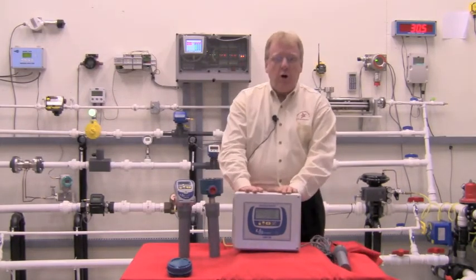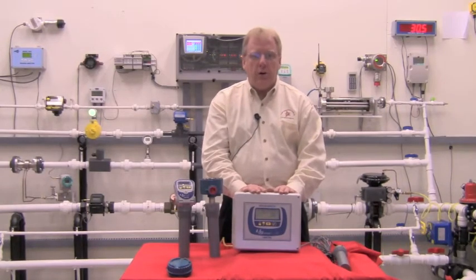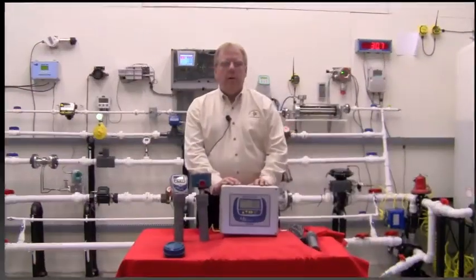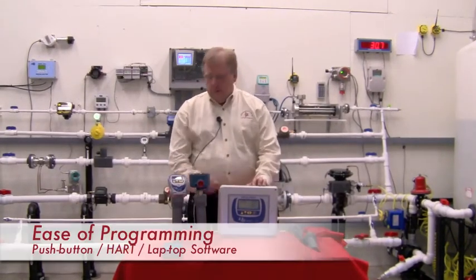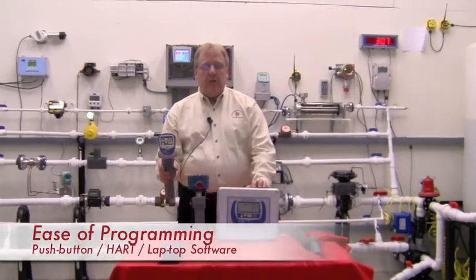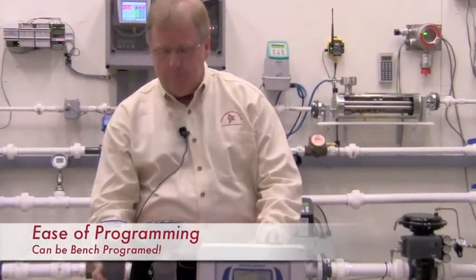The USONIC-R unit also includes six configurable relays that can be used for alarming. Key features of the Drexlerbrook USONIC-R series include very easy setup via menu prompts in plain English. The same unit handles either tank level applications or open channel flow meter applications.